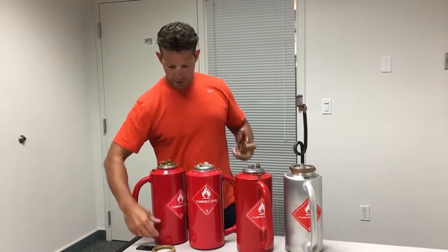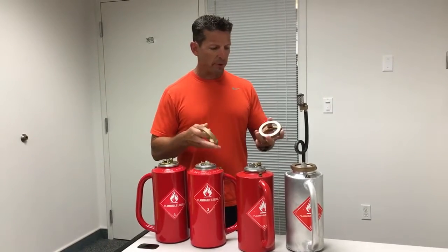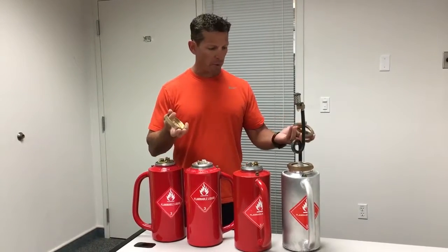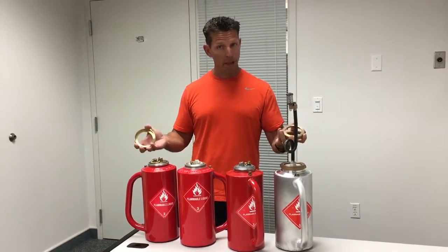Today's tech tip, talking about replacement parts for the drip torch. As you can see, I've got a handful of drip torches here in front of me, and what I'm showing you is that the Ben Meadows replacement parts will work on all the manufacturers except for the Panama.